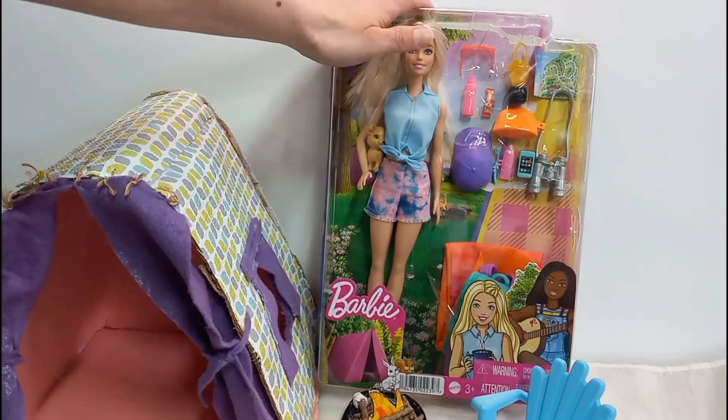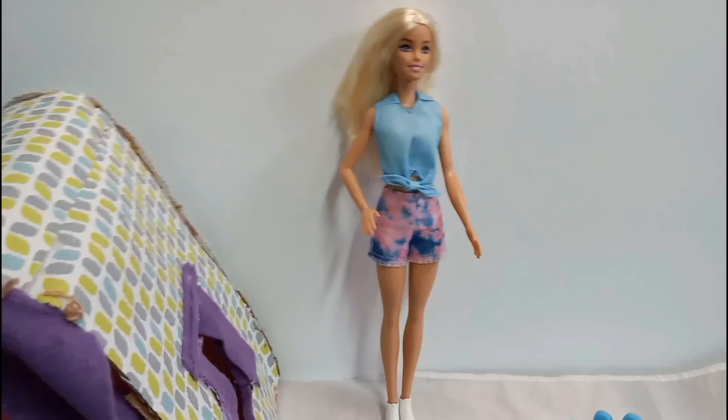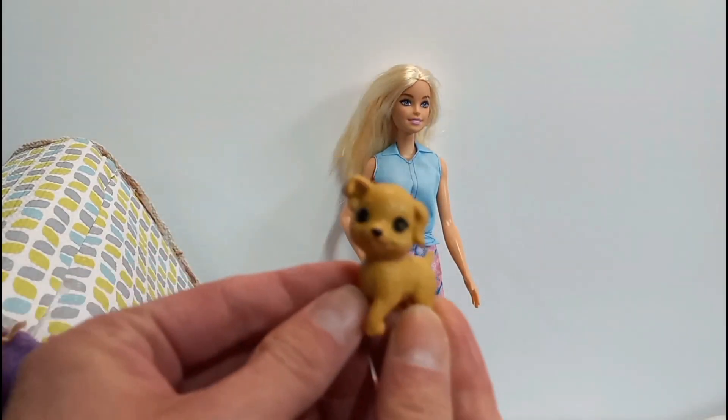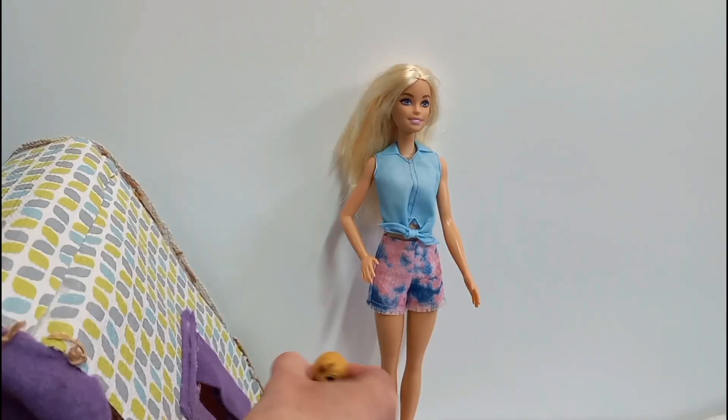Alright, here is the Barbie. She came with her little doggy — so cute. And she has a backpack.